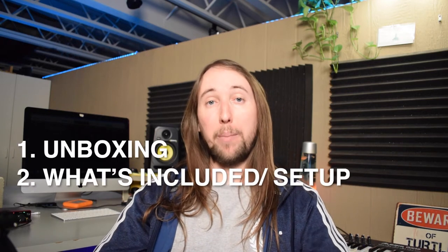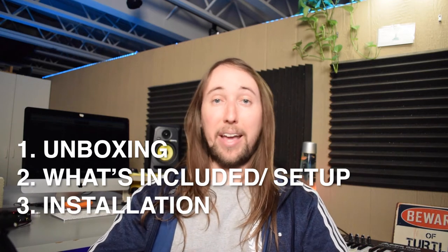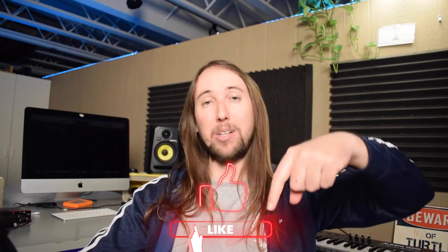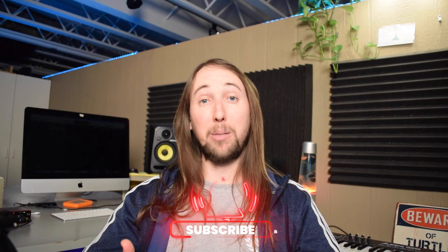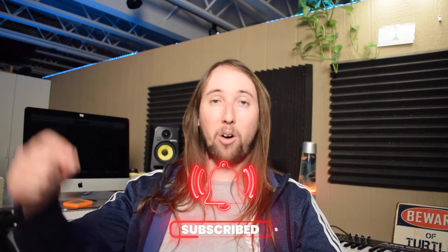In this video I'm going to show you guys a quick unboxing, talk a little bit about what it comes with and the setup, I'll install it and try it out, and in the end I'll give you my final review. If this video helps you out, I'd really appreciate a like, and make sure to hit that subscribe button and bell notifications button. Let's go ahead and get started with the unboxing.